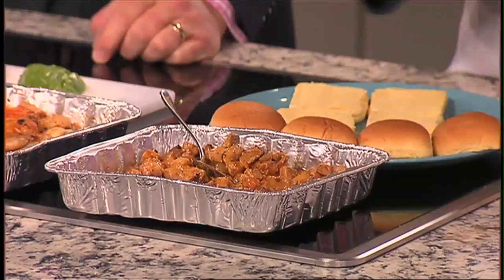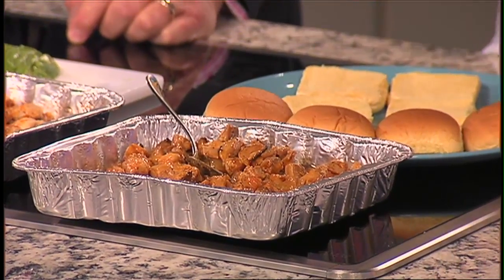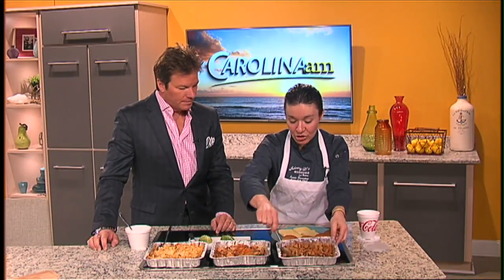These are buffalo chicken sliders. Again, I use chicken thighs. I cook everything in one pan. You're going to cook the chicken first with a little salt and pepper. Then you're going to take those out and cook the shallots and the onions with a little bit of garlic, then put the chicken back in. Let the chicken finish cooking and mix in buffalo wing sauce, and you're done.